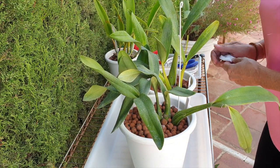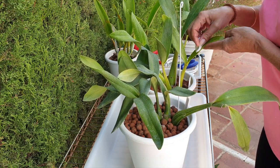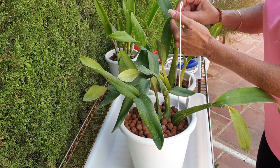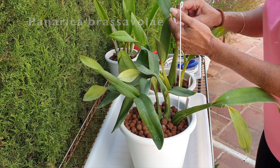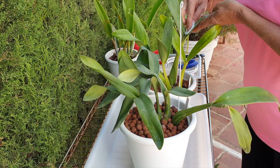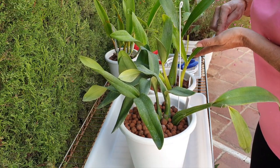Here are my Panaricas, formerly known as Prostechias, formerly known as Epidendrons and any other names they might have acquired over the course of centuries. What I'm doing with them today is just wiping down their leaves with some lemon water because I never did this when they arrived. I thought, just leave it because there's enough light during the summer.